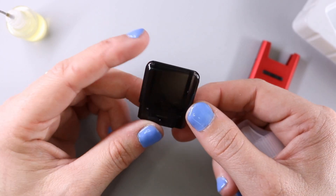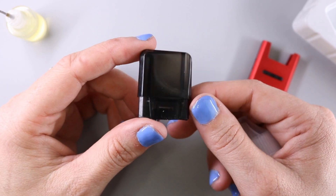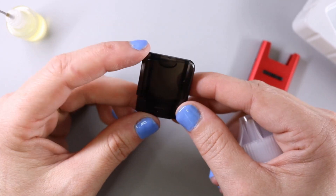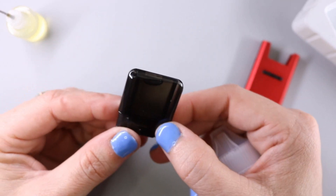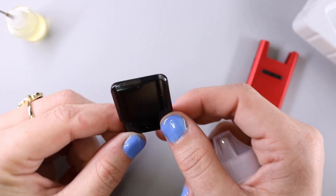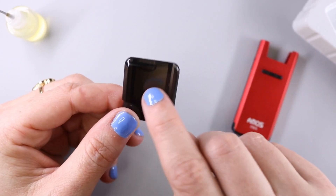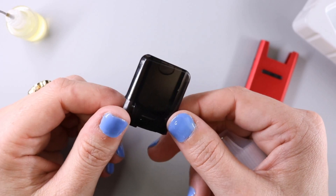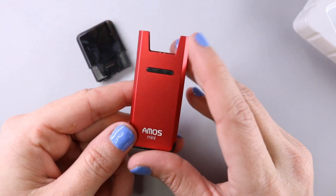This is a 1.8 ohm ceramic coil inside with organic cotton. I'm not sure you'll be able to see the e-liquid level very well — it is kind of a dark smoky color. I can see the little air bubble at the top, especially if I hold it up to light. It's really easy to see through the pod but the dark smoky color means this could be difficult to see in low light conditions.